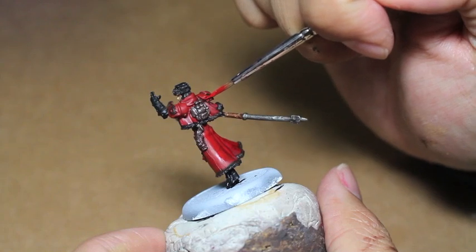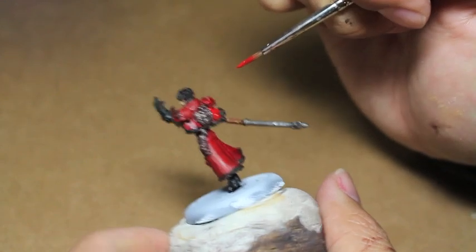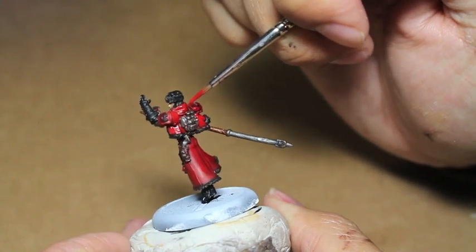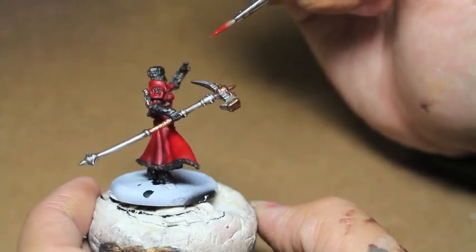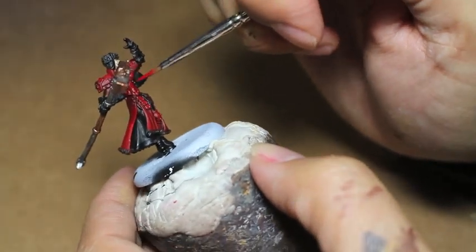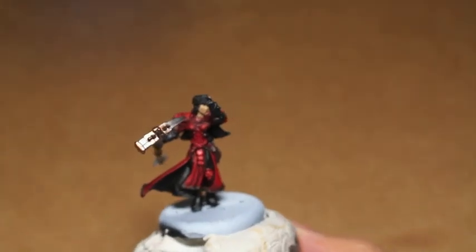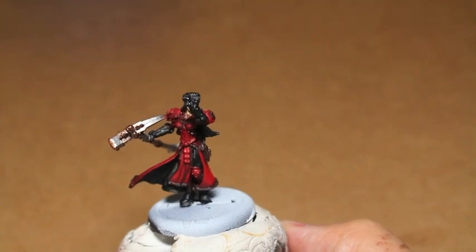We're doing the same thing with the shoulder pads and what I guess you'd call her jacket — it's not really a jacket since there are no sleeves. It's like a stole; it just kind of drapes over her shoulders. I think this is actually one of my really better and cleaner highlighting jobs. If you want to see a model highlighted up as high as it can go, this is a video that will really help.